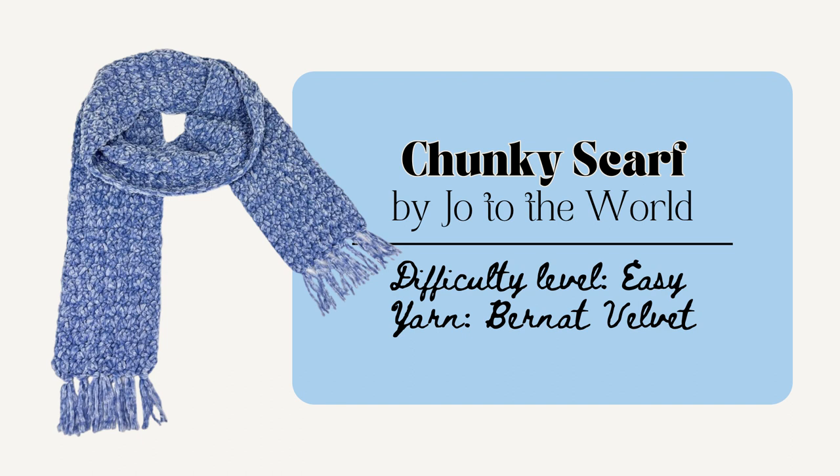Or you could make this scarf by Joe to the World. This one is pretty easy to whip up in one crafting session and it measures about 6.5 inches wide to 77 inches long. It takes about three hours and you'll have a perfect chunky soft velvet scarf to gift for a friend and to keep them warm. This one just simply uses the single crochet and double crochet stitches, so it's a perfect one to just put on a nice movie, sit back, and crochet without having to count any stitches or anything too complicated.